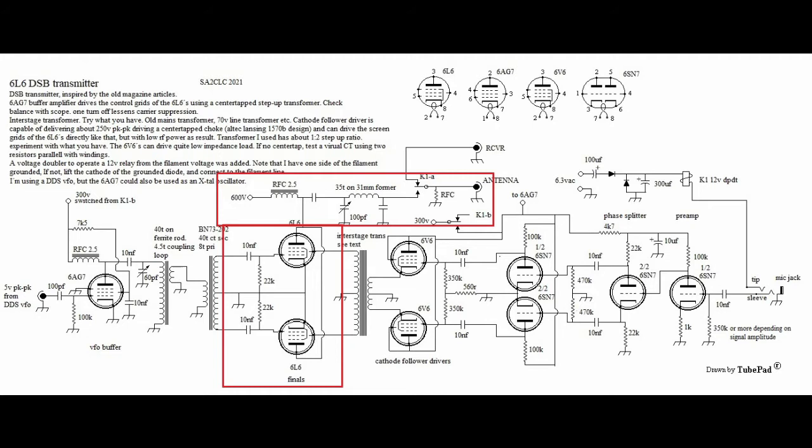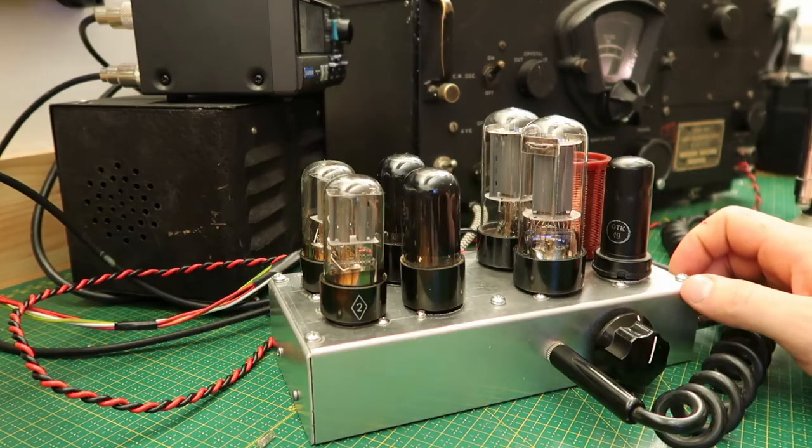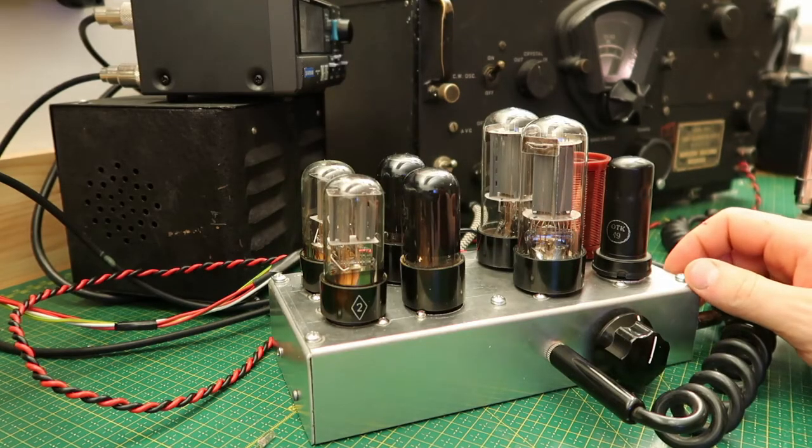And for the final, the tank coil — I settled for a conventional PI net output. Now let's have a look at the components on the transmitter.